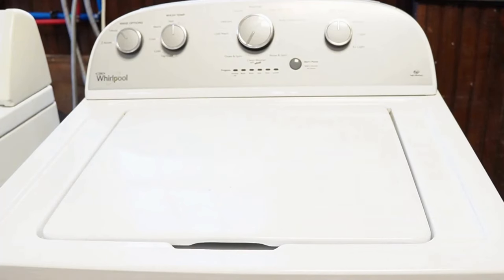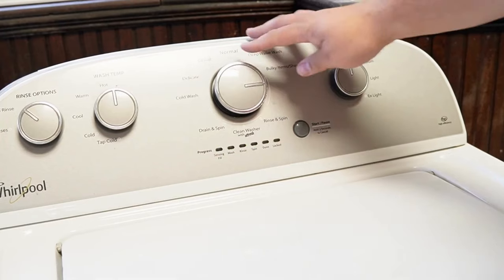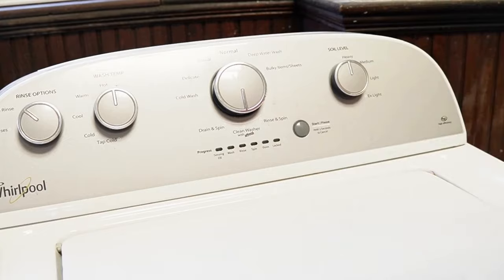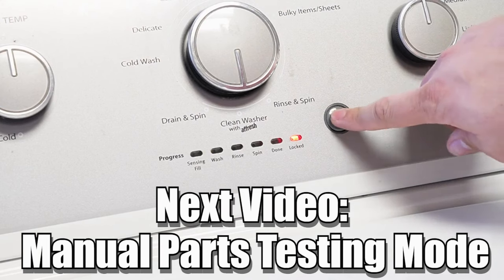Now some other notes: there are many other modes and commands available on this style washing machine. If you want to learn more, please make sure to click on the videos at this end screen to learn more about those hidden commands and features to make you a professional on this kind of washing machine. Have a great day!